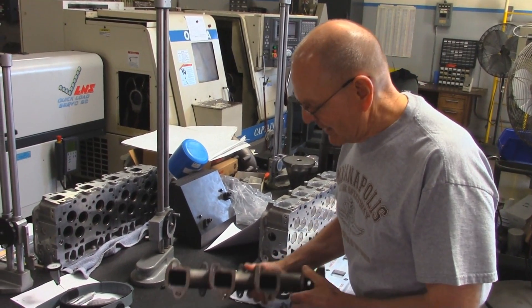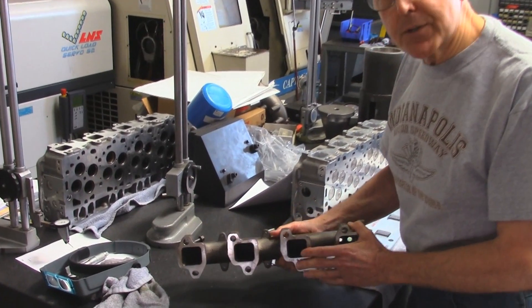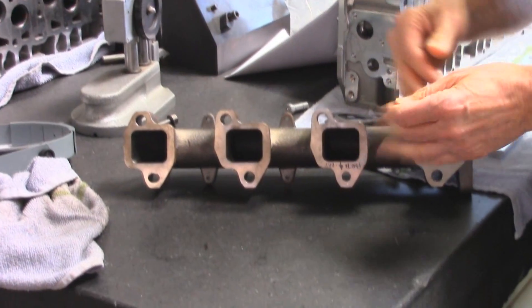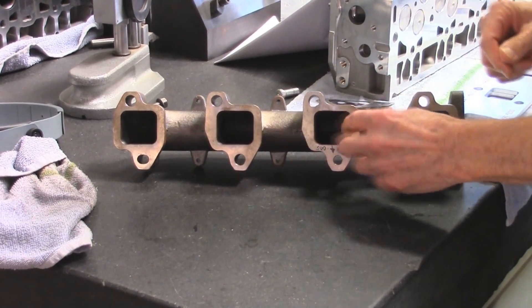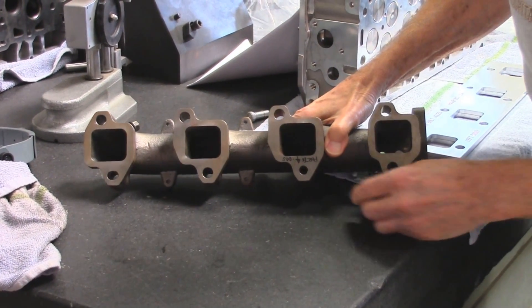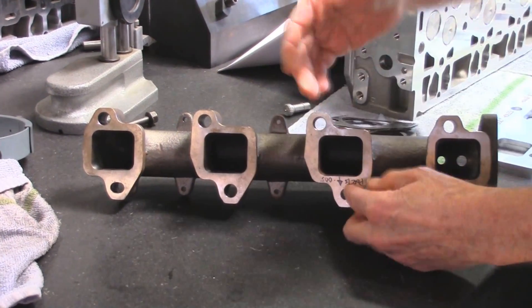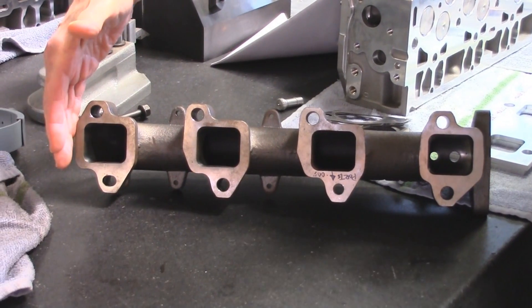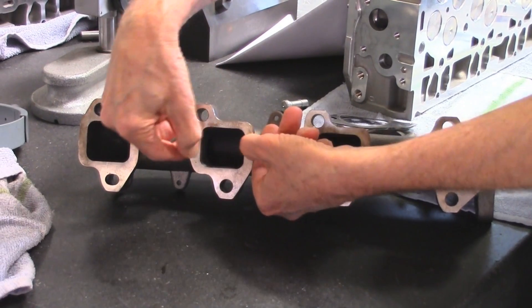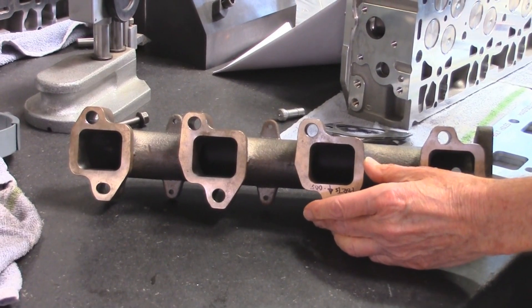Essentially, it's a CNC manifold that has the ability to expand and not lose its port alignment. We control the location with a bolt-size hole and a slot, so the manifold can grow and contract. The ports are overmatched on the horizontal, so the port is wider than the head.